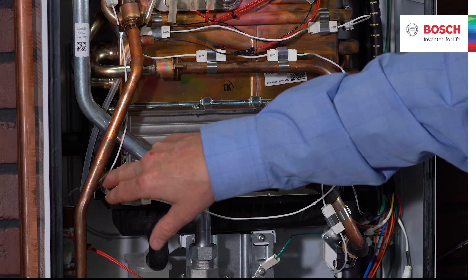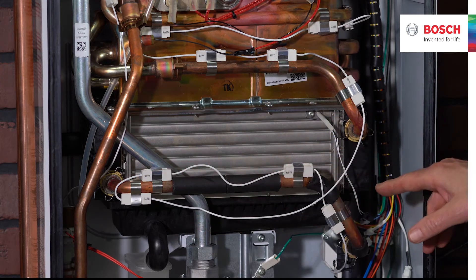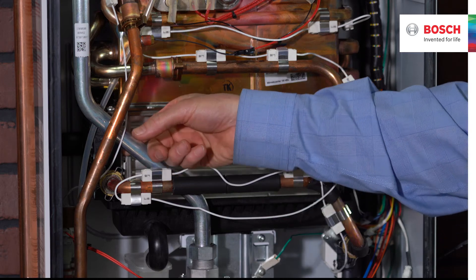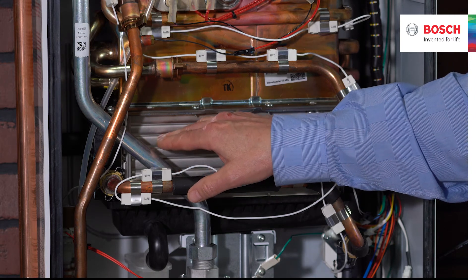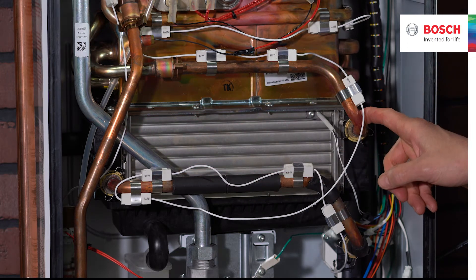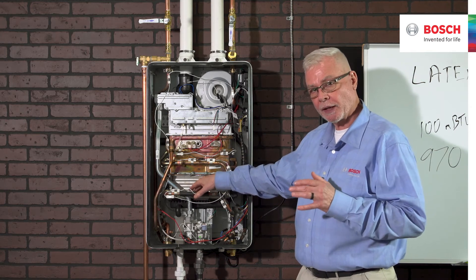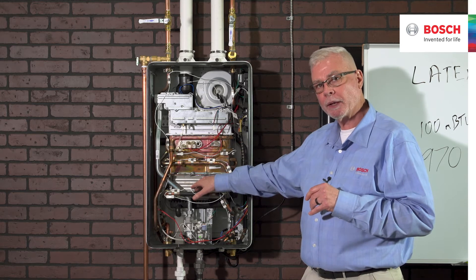The water enters on the left-hand side into an open header, gets picked up by those 50 tubes, and moves to the right-hand side. Then another header covers the bottom pass and the middle pass, so water reverses direction — back to the left-hand side. That is replicated again with a header covering the middle pass and top pass. Each pass is that bank of 50 small tubes. The water then moves from the left-hand side to the right-hand side, where it transitions back to copper to flow through the heat exchanger.